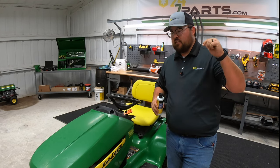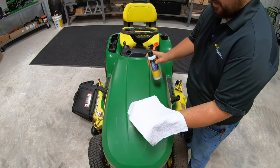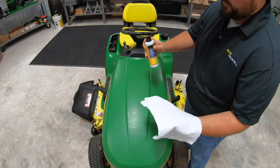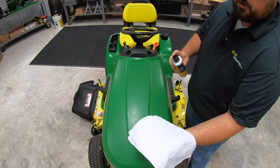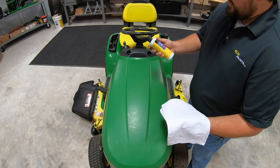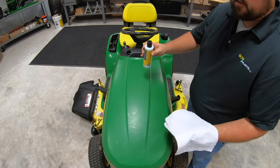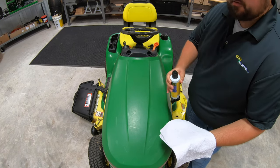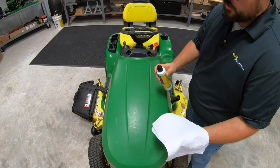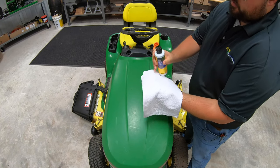So let's go ahead and jump right in and start shining this up. We'll start here on the hood and work our way back. Now one thing we need to keep in mind is that we don't want to put this directly onto the plastic — we want to put it onto our rag and rub it in really good. This is going to have some soy material in it that does help as an abrasive to take out all the oxidation and help to fine out some of those scratches. So make sure we're applying that directly onto our rag.